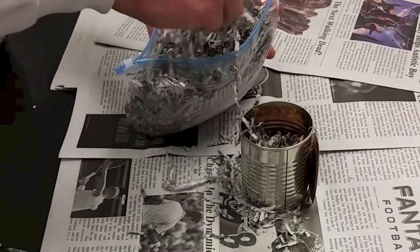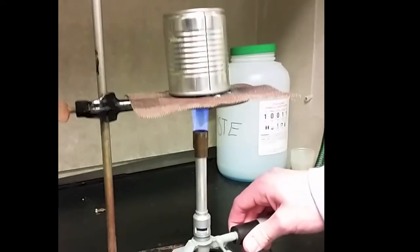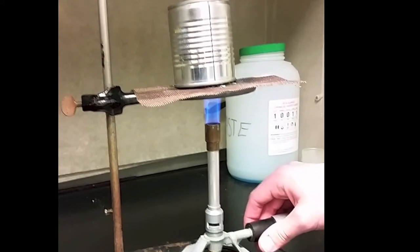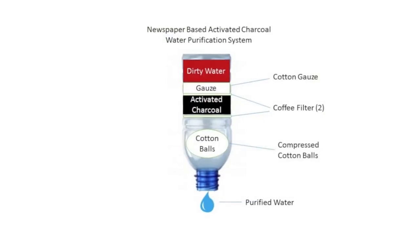To begin the charcoal making process, we first put the shredded newspaper into our metal bean can, which we then sealed tightly and inverted it, so the newspaper would burn in the absence of oxygen and create the charcoal needed for our activated carbon filter.